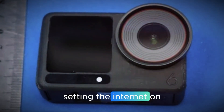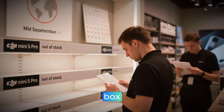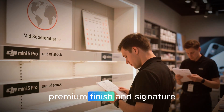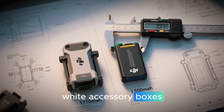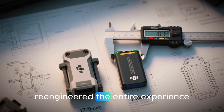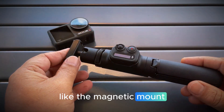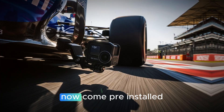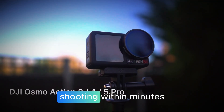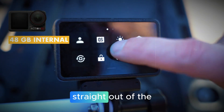Let's talk about what's setting the internet on fire. The leaked images show the Osmo Action 6 box, and at first glance it looks like a typical DJI combo — neat packaging, premium finish, and signature white accessory boxes. But there's a twist: DJI seems to have re-engineered the entire experience. Leakers claim that key accessories like the magnetic mount and rubber lens protector now come pre-installed, meaning creators can unbox, power on, and start shooting within minutes.